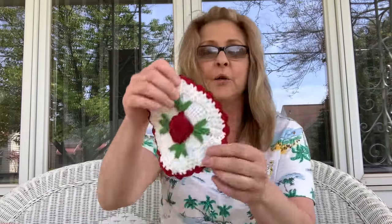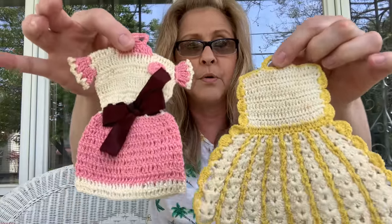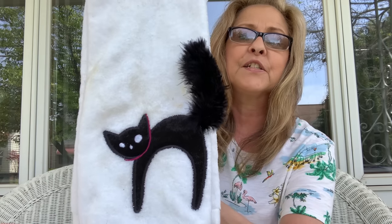I got some cute items — a little pot holder, and I love the little dresses. Look how cute — this one has some hair on it. Aren't those adorable? I love them. You're going to hear my wind chimes — I love listening to that sound, especially at night. Then I got this really cute Halloween towel for myself. I just thought it was adorable.